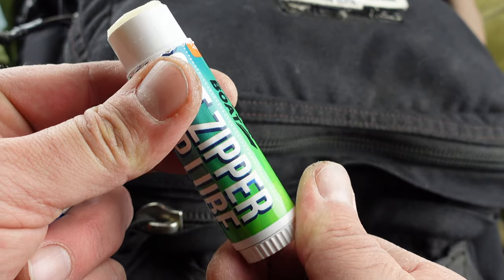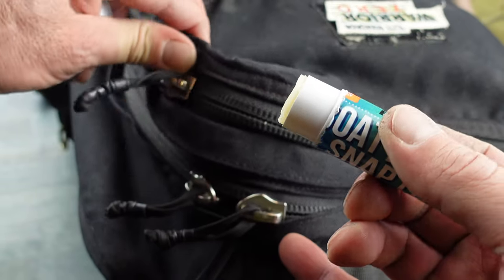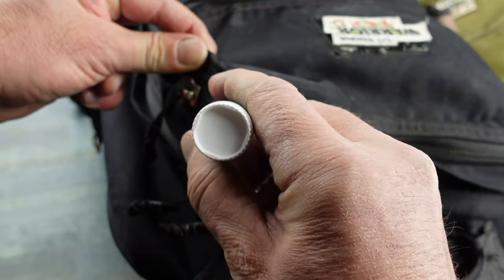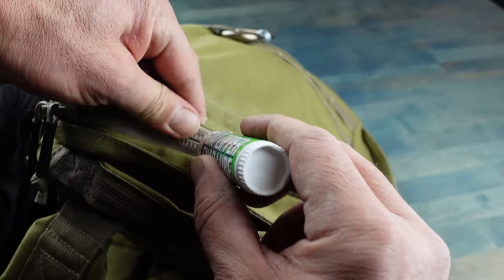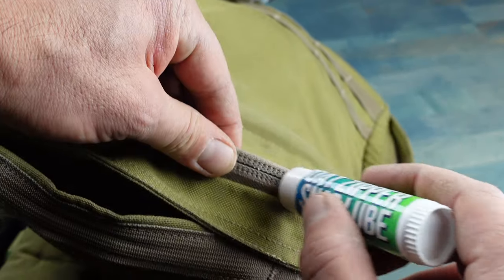Applying it is a very simple and non-messy process. Turn the bottom to expose the lubricant a bit, then go ahead to your zipper or wherever you're going to apply it. Fairly simple — you don't have to press hard, just kind of glide it on there, applying just a little bit of pressure, making sure that you're actually getting it on the zipper itself.